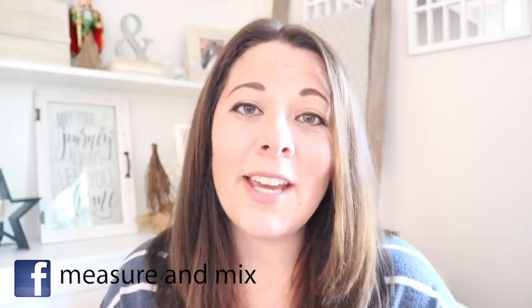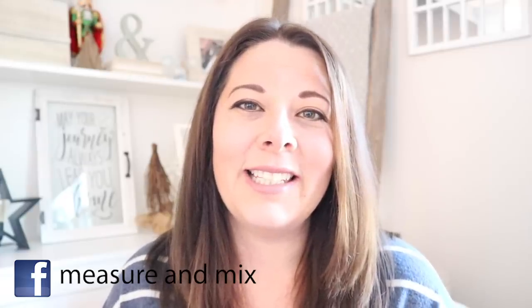Also, make sure to follow me over on Instagram and tag me so that I can see your creations over there. Follow me on Facebook and join my Facebook group so you can share your creations over there, and those links are down below in the description box as well.